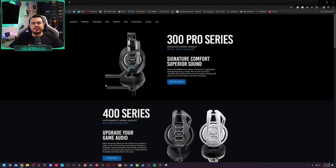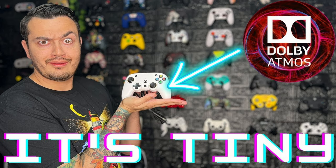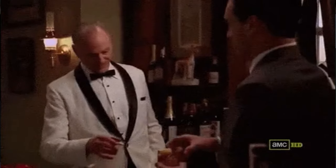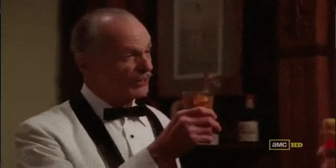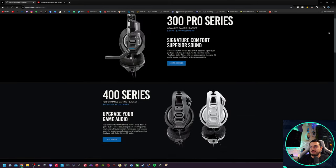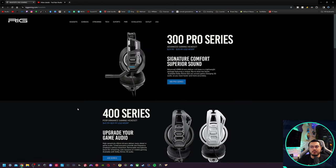RIG is an offshoot company of Nacon, who's primarily known for their controllers and other gaming peripherals. To keep confusion minimal and for marketing purposes, Nacon created RIG, which has a slew of headsets ranging from $30 all the way to $250. I really like their model lineup and how clean it is to navigate their website. I see why Nacon took this approach — instead of one site covering keyboards, mice, and headsets, they have a dedicated headset site, kind of like Apple has with their Beats.